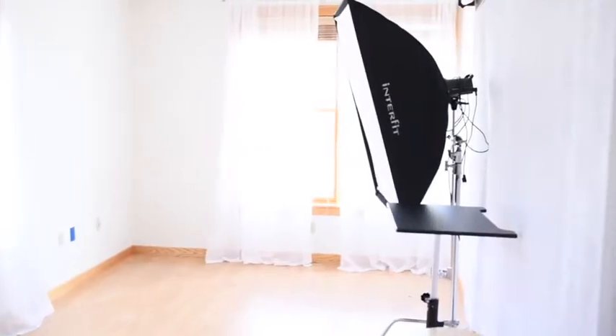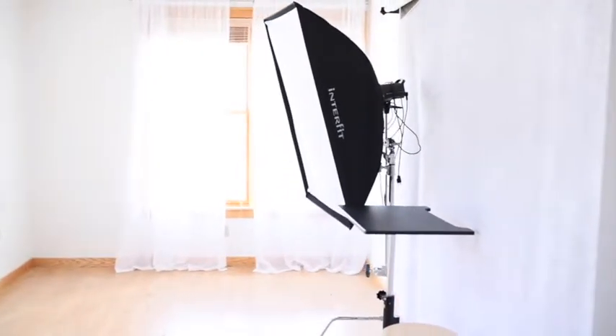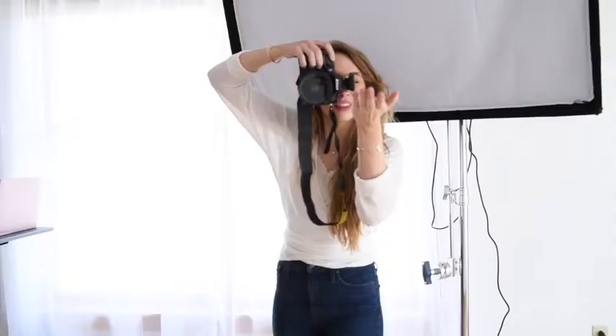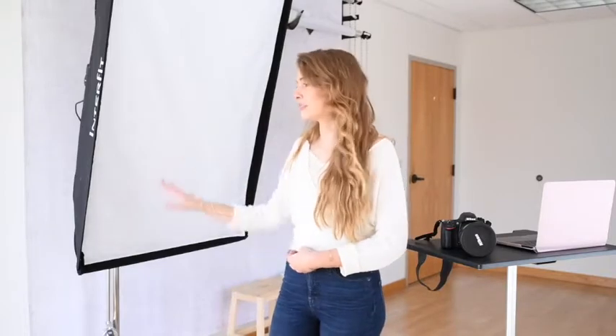Hey guys, welcome to the studio once again. This is the second video in this series where I show you all the spaces and all the places that it takes to create a photo shoot experience here at my studio. So let's start exploring. First off, we have my light. I've got a couple more lights but this is my main light that I use. I shoot a lot with natural light but sometimes it's not giving me the look I want.